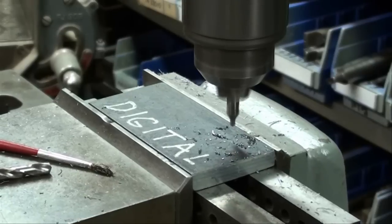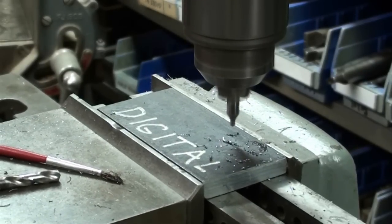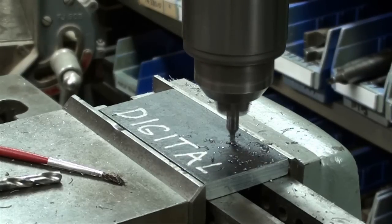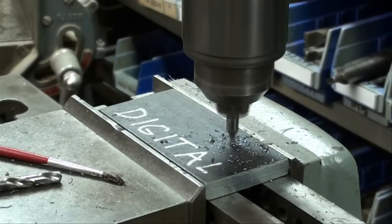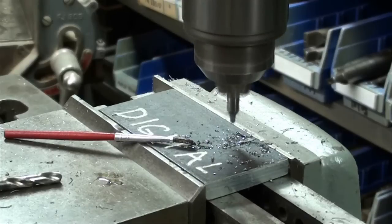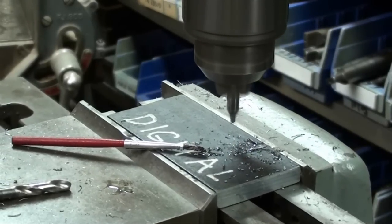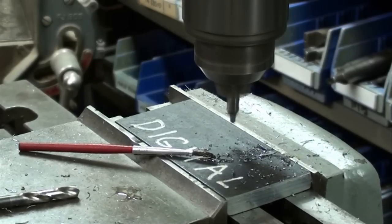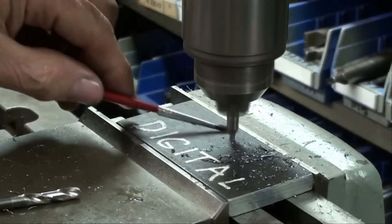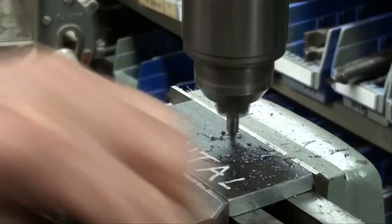I'm unlocking the table and moving it 750 thousandths. I'm looking at the Accurite right now. We're on 750 thousandths — I'm locking the table and center drilling the next hole. Now I'm going to move it down another 750, which will be 1.500 inches total — or you can zero it out and just go to 1.500. I'll lock the table and center drill the next one.